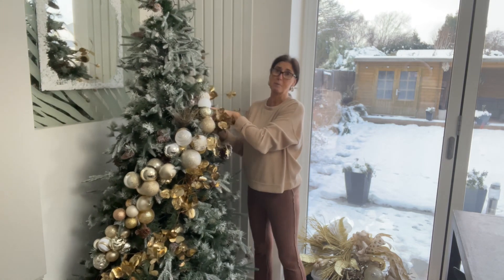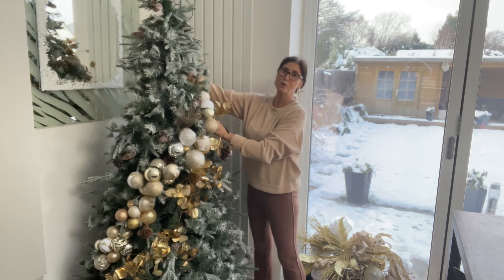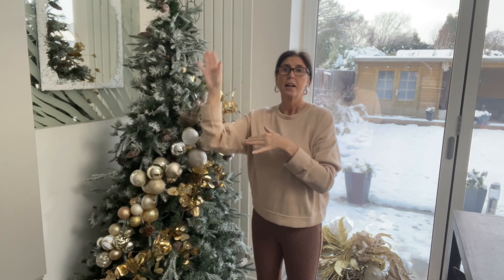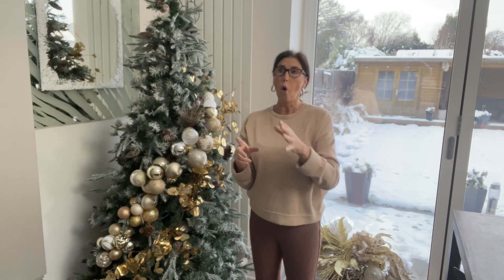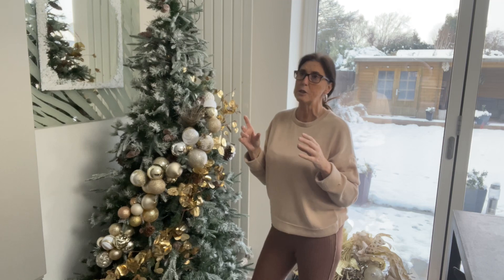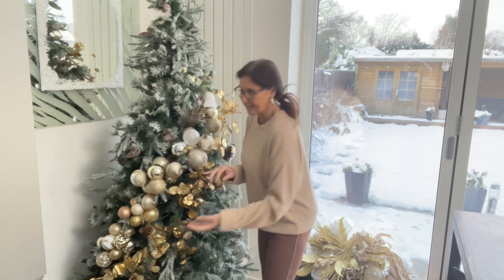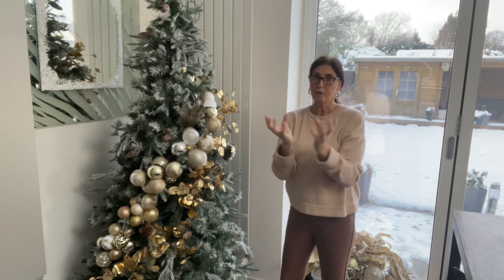Thank you to everyone who sends me lovely comments. So I'm doing a bit of budget-friendly decorations and time-saving tips. If you haven't done your tree yet, or this might help you for next year, I'm going to give you a couple of tips. This is clustering baubles, which has been around for a long time. I actually used to cluster baubles long before I even started doing YouTube. It saves you from doing every single individual branch.